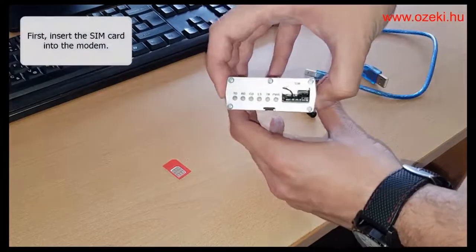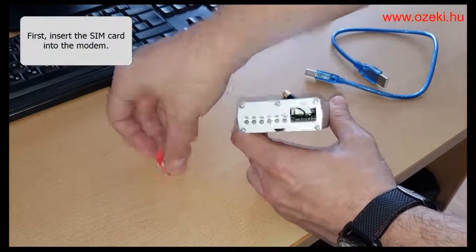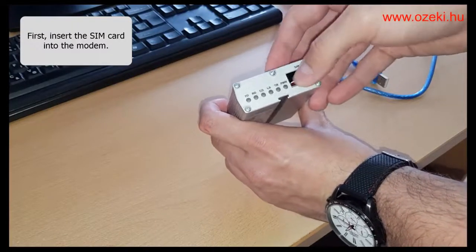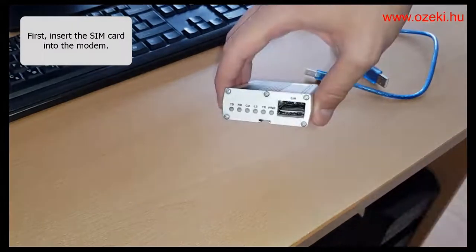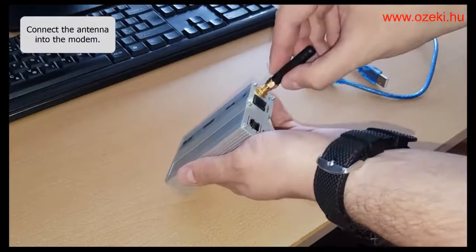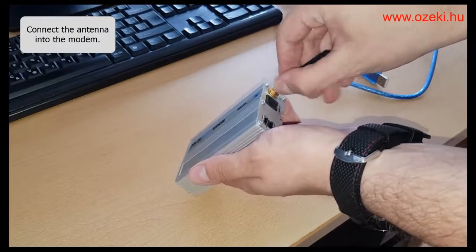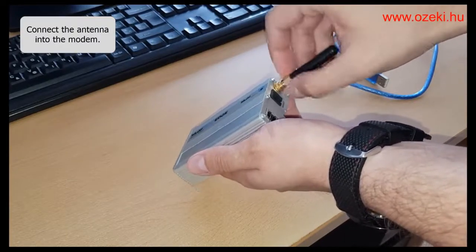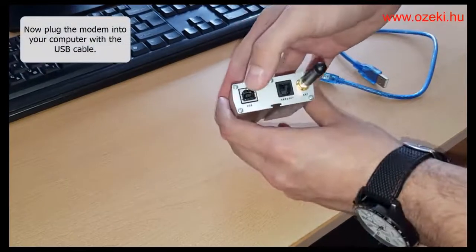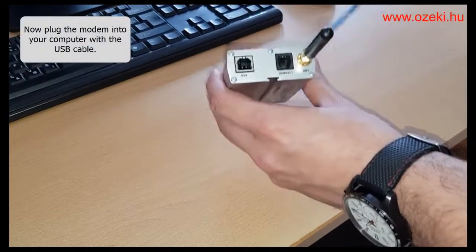First you need to insert the SIM card into the modem. Next, connect the antenna to the modem. Now connect the modem to your computer with the USB cable.